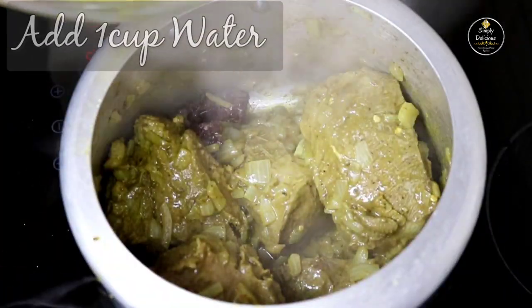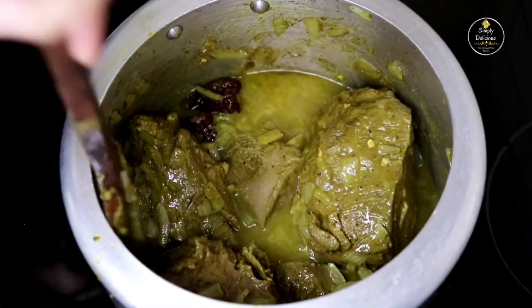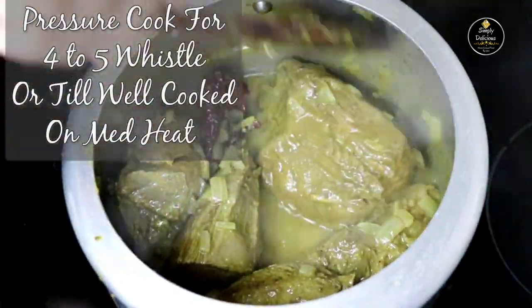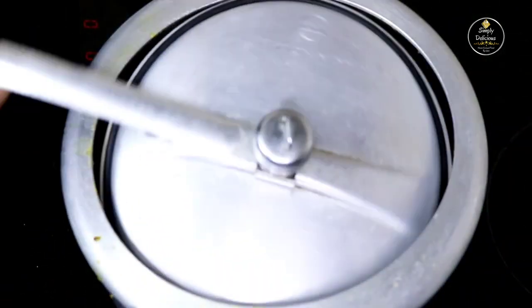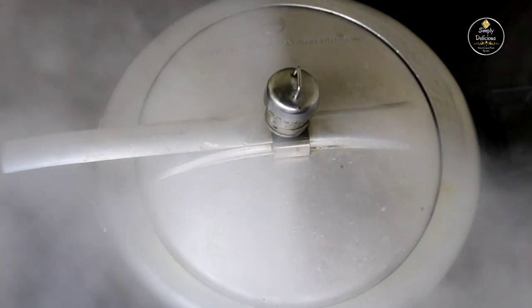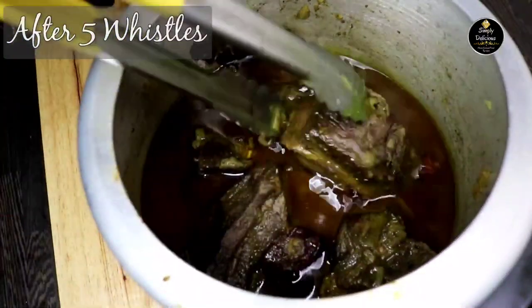After 5 minutes, add 1 cup of water, mix it well, cover it, and pressure cook on medium heat for 4 to 5 whistles or till the tongue is well cooked. After 5 whistles, our beef tongue is perfectly cooked.